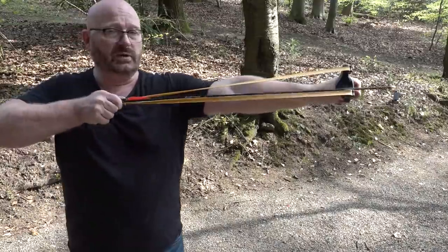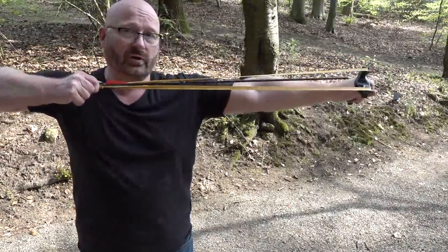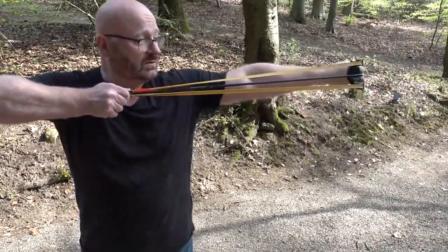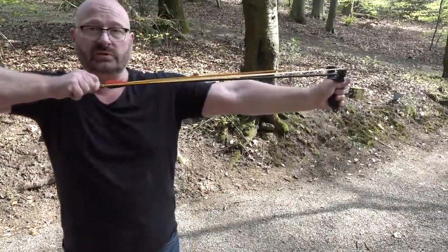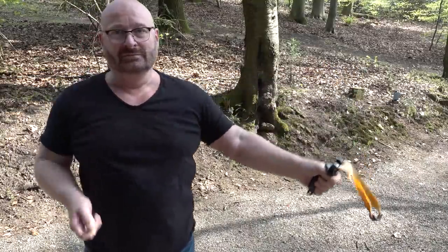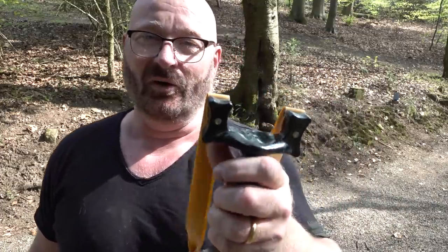However, on a sling bow you are of course limited by the length of the arrow. This means it is very dangerous to draw it out any longer, because the danger of hitting yourself in the hand would be way too high. So you can only shoot at this draw length, and more would simply not be possible. And shooting this without a proper arrow guide is horribly inaccurate.